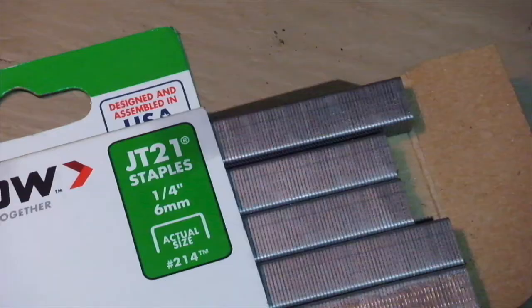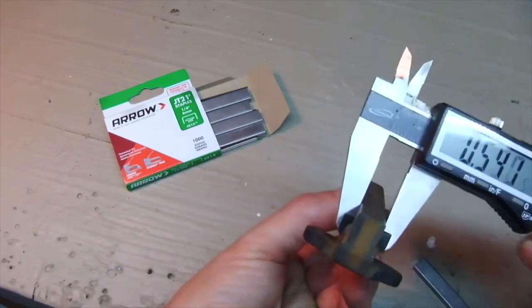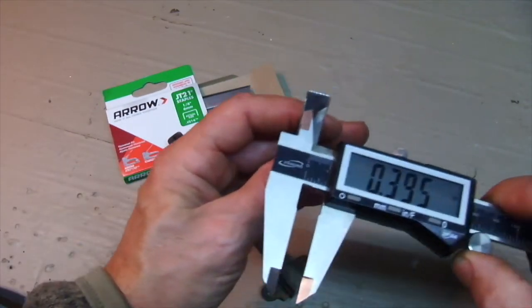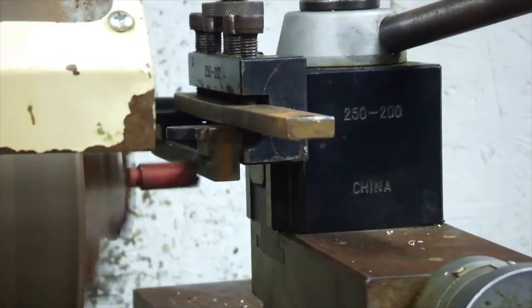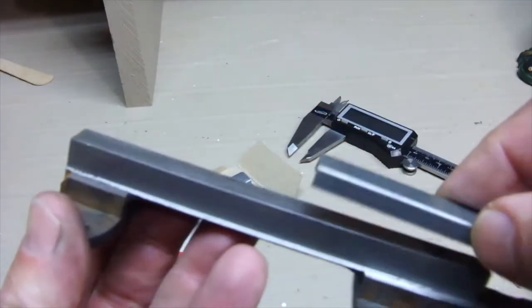And then I found some staples that were very close in size — even the gauge was right. But I had to remove about 2mm of steel off of the staple guide rail in order to get them to fit. This was done using a metal lathe. And now they fit perfectly.